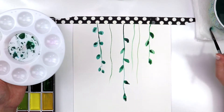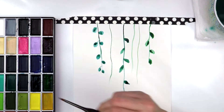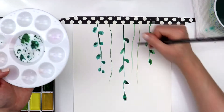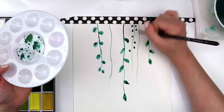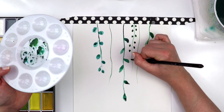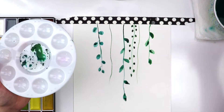To give depth to the leaves, I'm going back after they've dried and adding just another layer of color. These are not completely dry — they've actually got a little bit of moisture still left on them when I'm adding that darker color, so it kind of bleeds and blends. If you want a sharper line, you need to wait until the paper is completely dry.